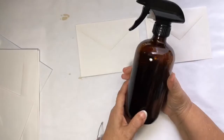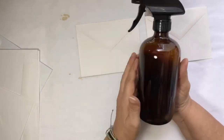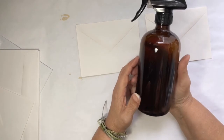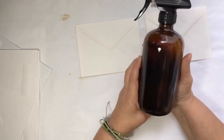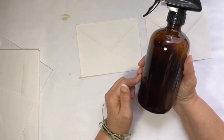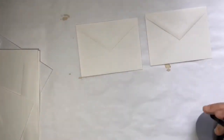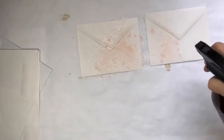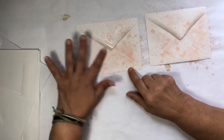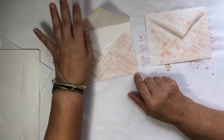I have my prepared avocado water in a spray bottle. This is a bottle that I actually got from one of my YouTube subscribers, and I got two of them. One of them I've been using with alum water with my eco dyes, and this one has avocado water in it. I just spray, but I've been rubbing it with my fingers too so that I get a little bit less speckle and more overall coverage.